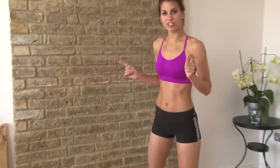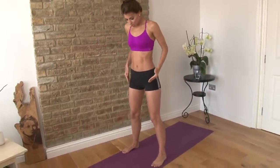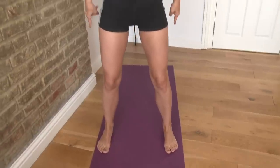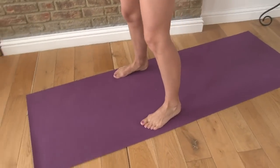For your squat, you want your feet just a little bit wider than hip width apart. You want your toes just facing forward and you really want to plant your feet down. You want to be able to drive your heels through the floor because you want to push your weight back rather than having your weight on the balls of your feet. So just rock your weight back and forth from the balls of your foot to your heels.